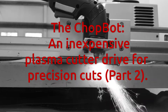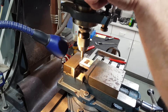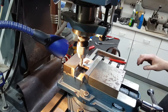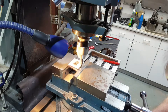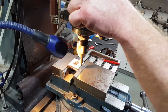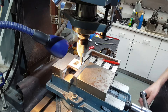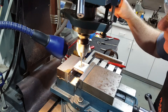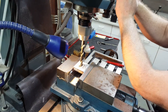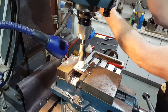Welcome back to Part 2, the final installment of building the ChopBot. The project resumes by making the split clamp to hold the torch. I made this out of half inch thick billet aluminum. It might seem kind of overkill to make the clamp as precise as this, but this is my standard go-to saddle type clamp whenever I have to clamp something round. I've made a whole bunch of these so I can actually make them pretty quickly, and I can usually do it in a pretty mistake-proof fashion because I do it so often.